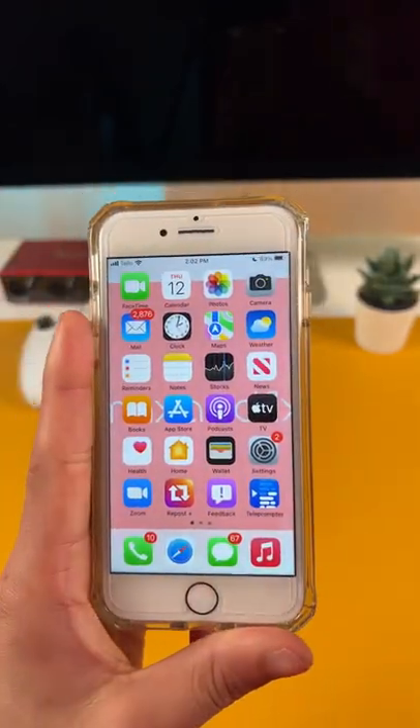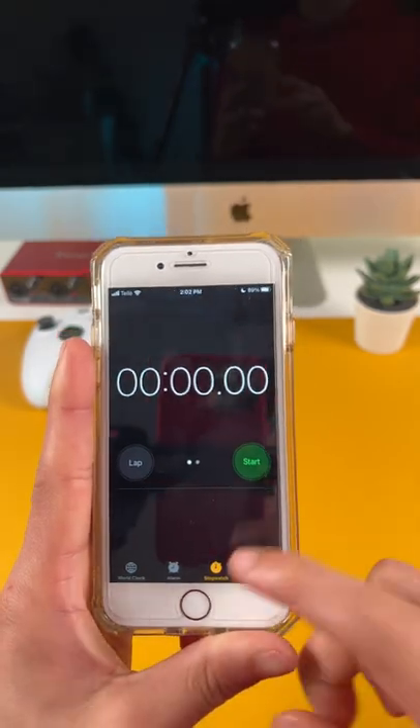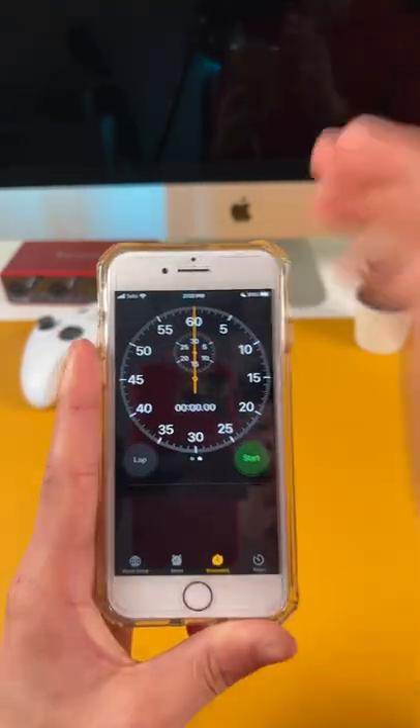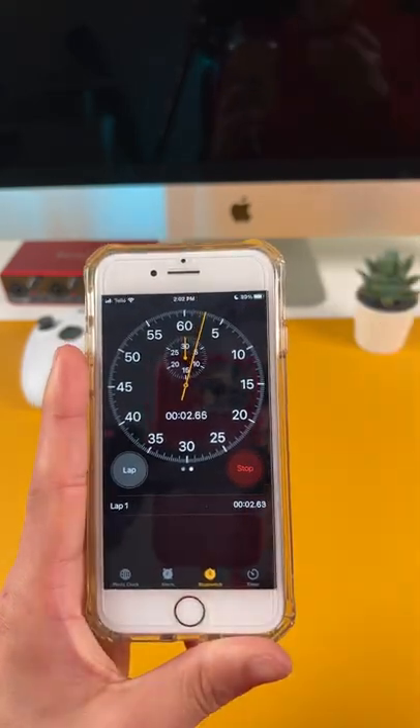We're back with another iPhone tip. This one is going to deal with the clock. Jump over into Clock, make sure that you're in the Stopwatch, and swipe over. Now you're gonna see a new UI which pretty much just shows an actual stopwatch — pretty cool.